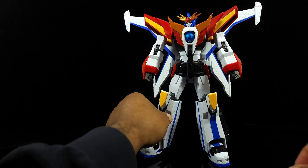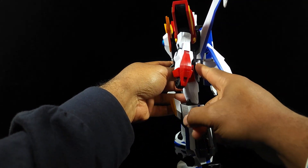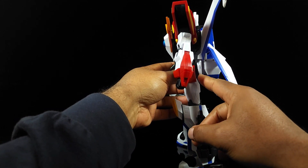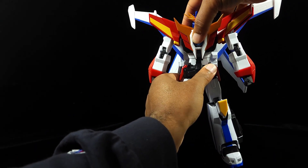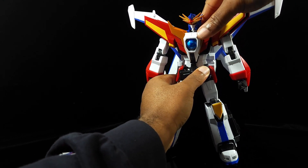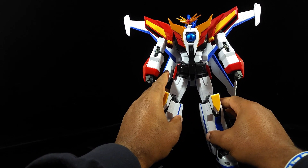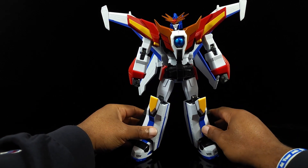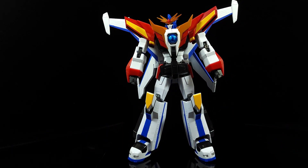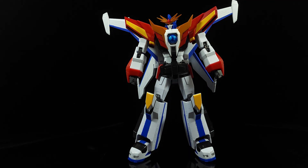The midsection is probably even worse. Because of how it connects — in this slot right here in the back — you're not getting any articulation out of the midsection at all. It won't turn, can't go up and down, nothing. That is extremely unfortunate, because without midsection movement he's pretty much a brick. He looks good, but with this limited articulation it's pretty sad. There is no midsection articulation, and the wrist articulation is quite limited.